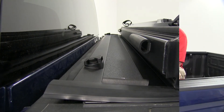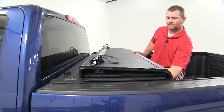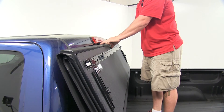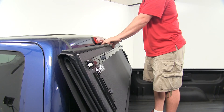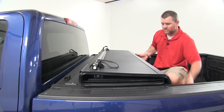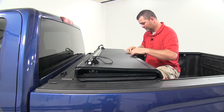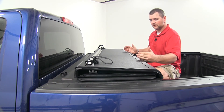Now we're going to install the cab bumpers. I suggest taking your tonneau cover and lifting it up against your cab to make sure you put your cab bumpers in the right places so it actually keeps the tonneau cover from touching the vehicle. We're pretty much flat here, so we're going to start with the center one. Peel off the red strip and stick it down on the cover, then repeat the process on the other two.